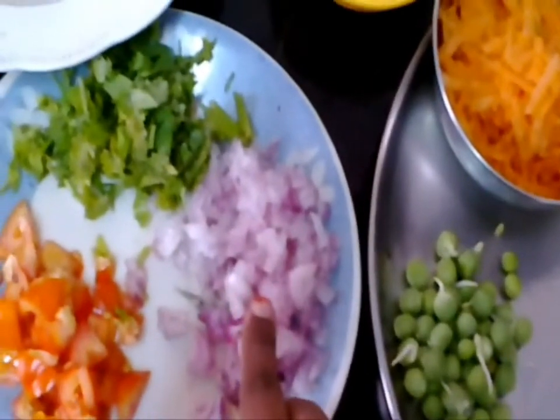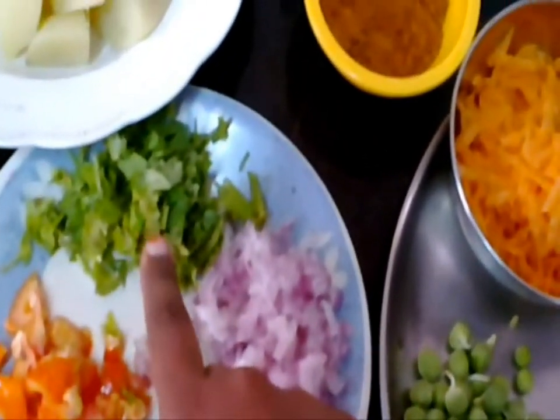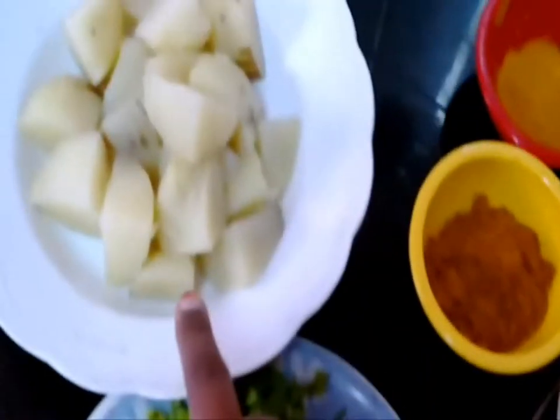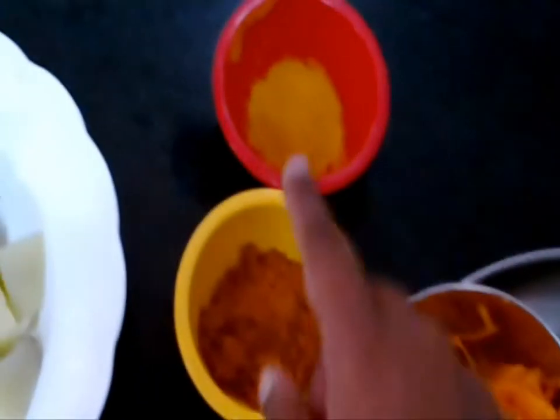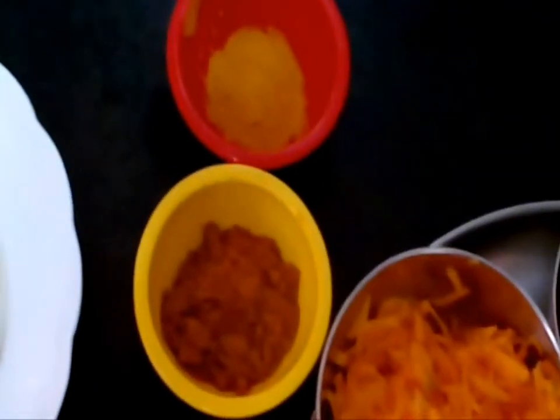Other ingredients include oats, baby corn, chopped onion, tomato, coriander leaves, and potato. The potato is boiled with salt. You will also need chili powder and turmeric powder.